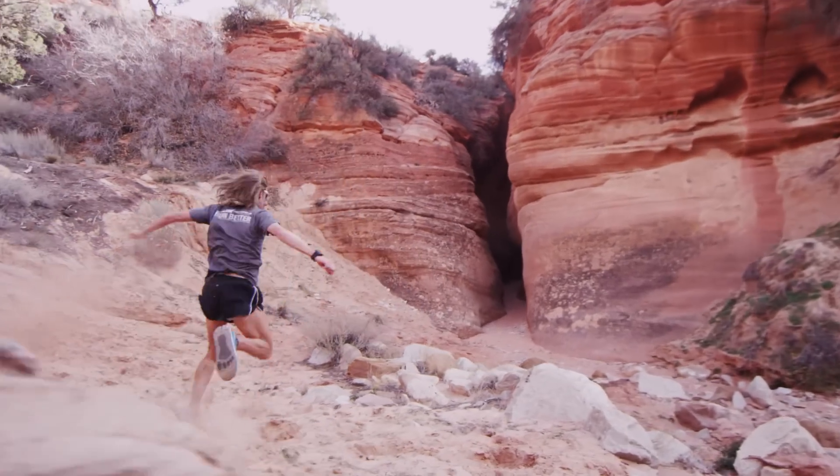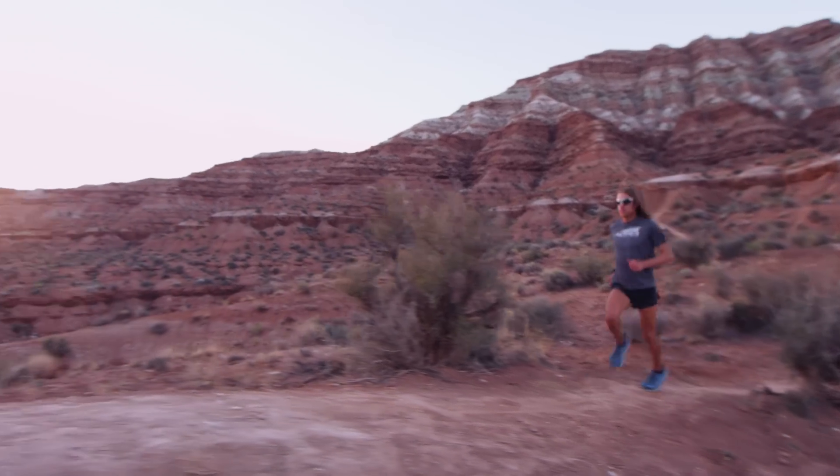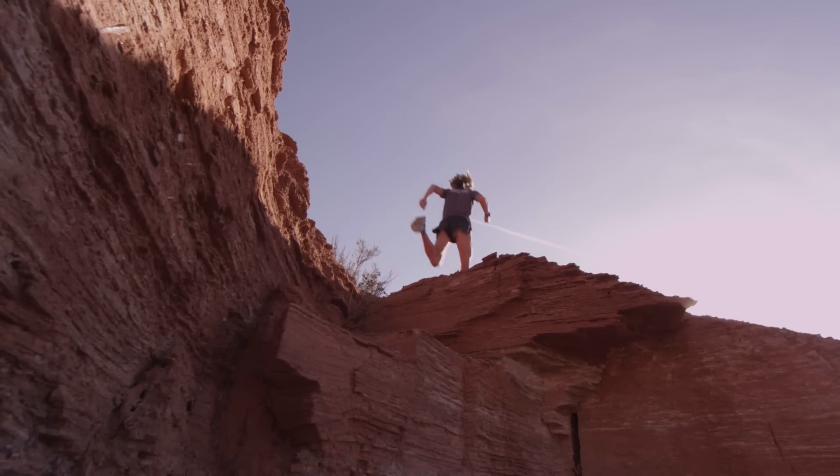It doesn't sacrifice the toe box. It doesn't sacrifice the zero drop. It's just what I like in a shoe, plus the extra comfort of the extra cushioning.